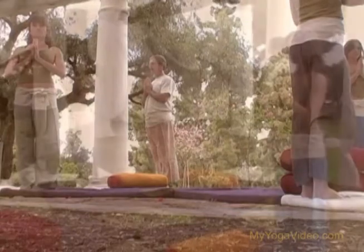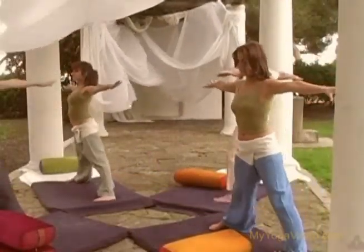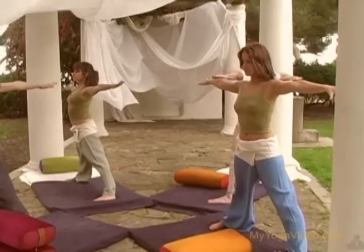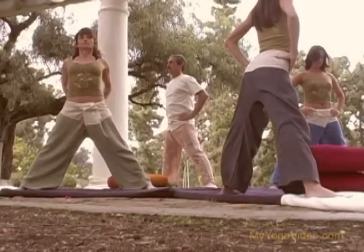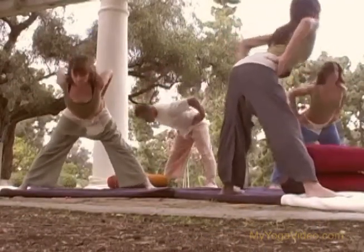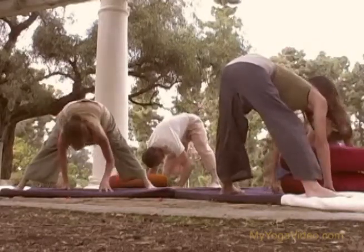Bring your feet about as wide as your wrists are, with your arms out to the side. Turn your toes in, bring your hands to your hips, inhale, lift your heart, exhale, fold forward, hips in line with the ankles.